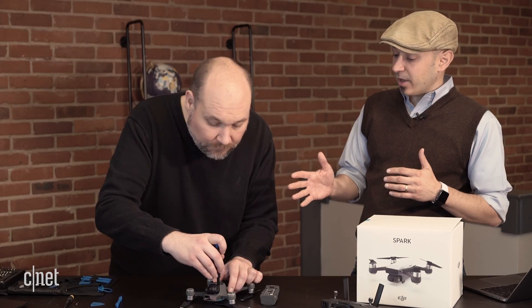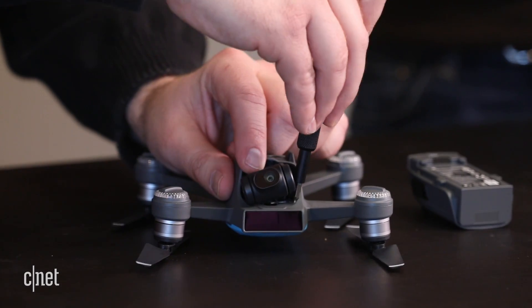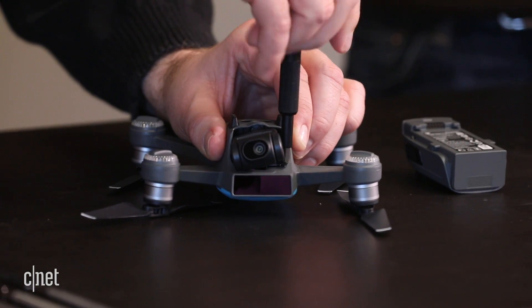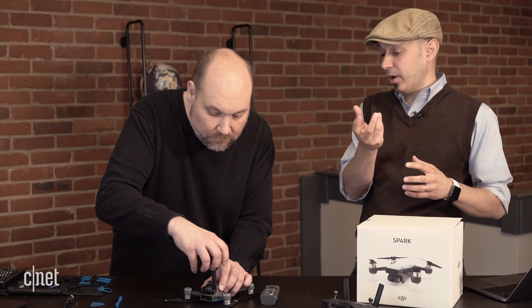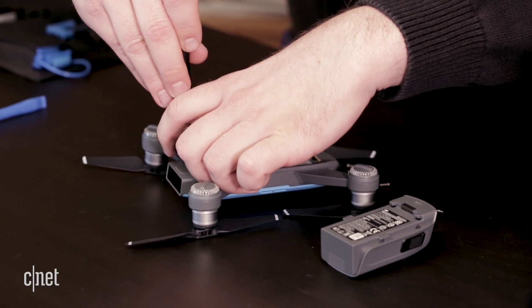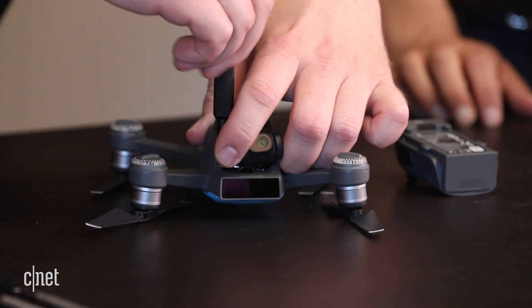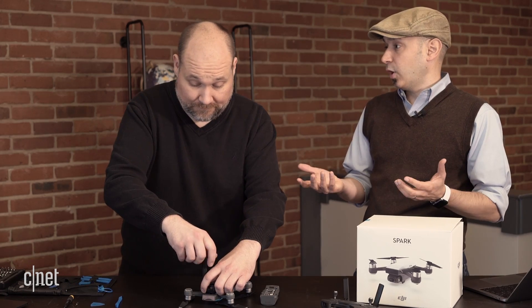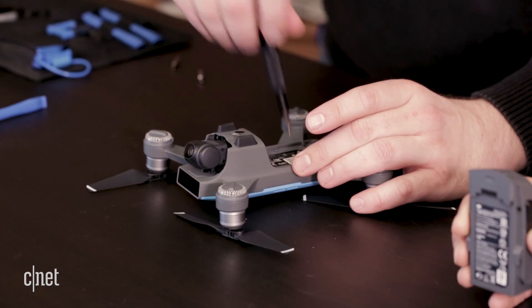DJI is based out of China. They started out making gimbals, which is the stabilizer that the camera turns on. That's what they really know how to do well, and that is the key part of these drones. So as we take it apart, we're going to talk a little bit about what makes these drones so useful and easy to fly.